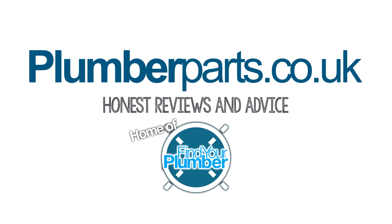Thanks ever so much for watching guys. I'll see you on our next video. And remember to hold tight. Plumberparts.co.uk, home of Find Your Plumber.